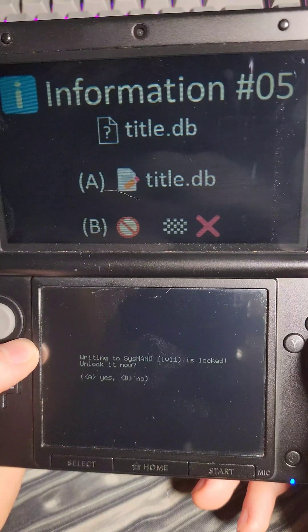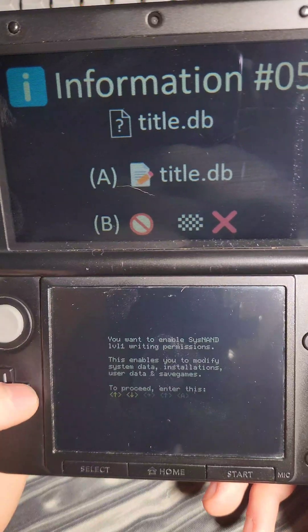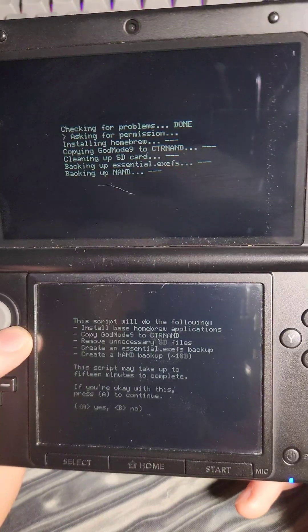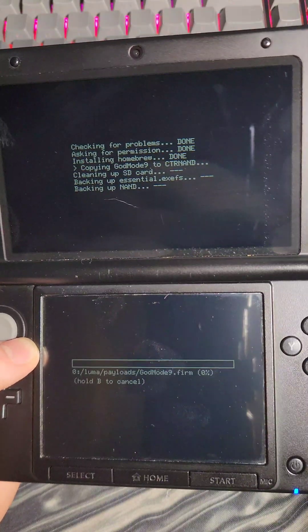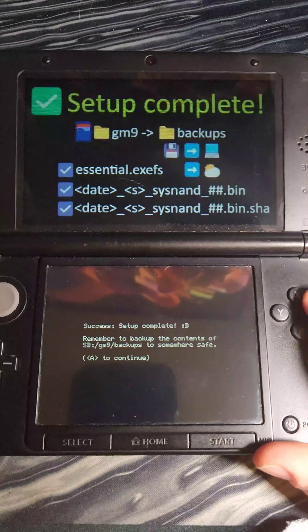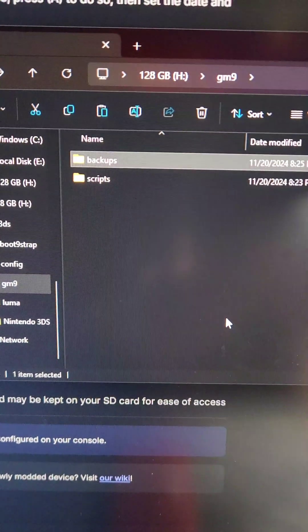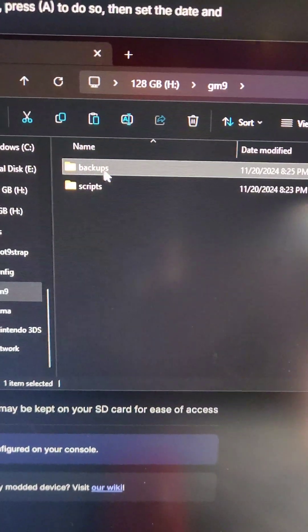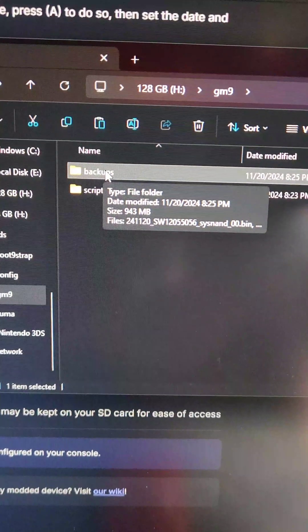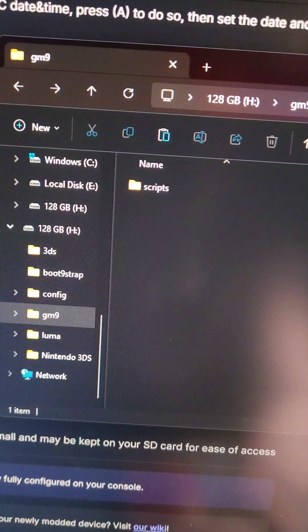Press Home in GodMode9, go down to Scripts, and select Finalize. Press A to start the process, press A again, then enter the button combo it presents to continue. Press A one more time. It will make a NAND backup during this process, which we'll copy onto the computer for safekeeping. Once the process completes, press A to power off the device, then take the SD card out and put it in the computer. Inside the GM9 folder, open the backups folder to see all the backups. Copy the backups folder somewhere safe in case anything goes wrong, then delete it from the SD card to save space.